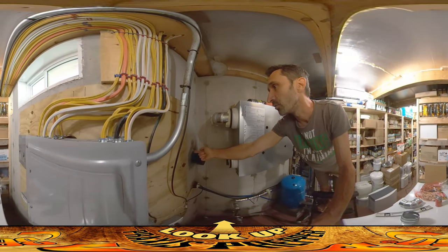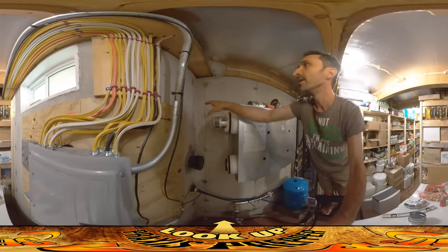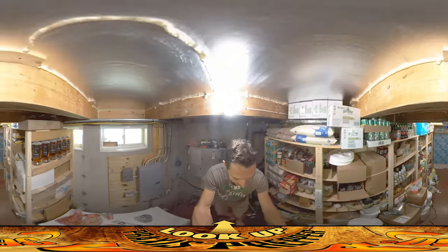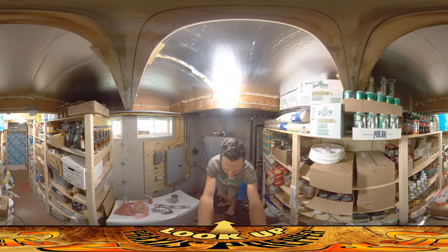So these are the two holes that we did. This one right here goes out — that's what pulls air in from outside. I've got a little cap on it for now. This hole right here goes out into the greenhouse. I'll set the camera up over here and explain how this is all going to work together.